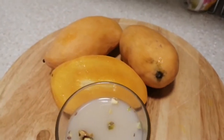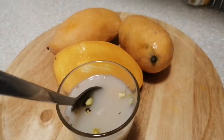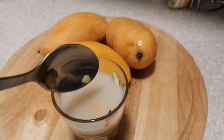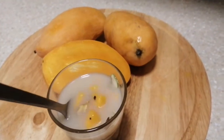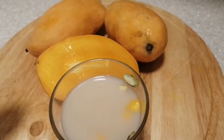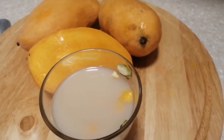Good morning friends! Today we will make Melt Tea with Mango and Pistachio. This is Melt Tea. Try it today.